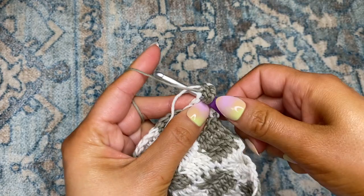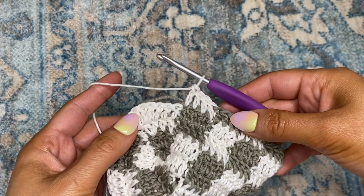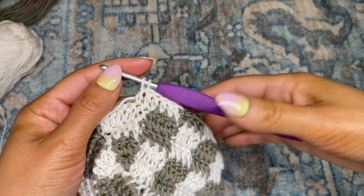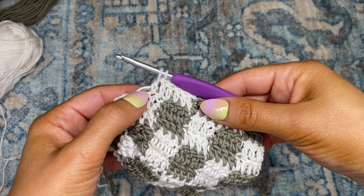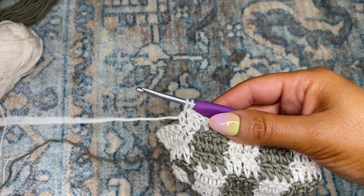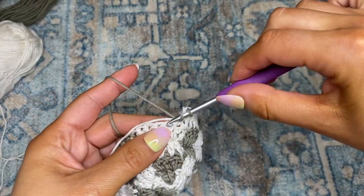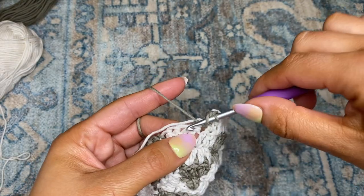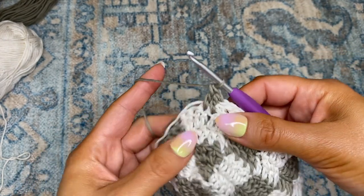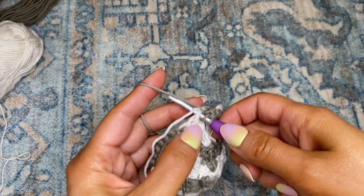I'm going to make my way up until I reach the turn. Now I've made my way to the turn — I'm going to continue color one up into the turn. I've worked my way into the turn three chains, stopped on the top of the third double crochet, and I'm going to switch to color two. Then in the next two chains, I'm going to be placing one double crochet in each chain. Now in each of the next three chains, I will be placing a total of two double crochets per chain.